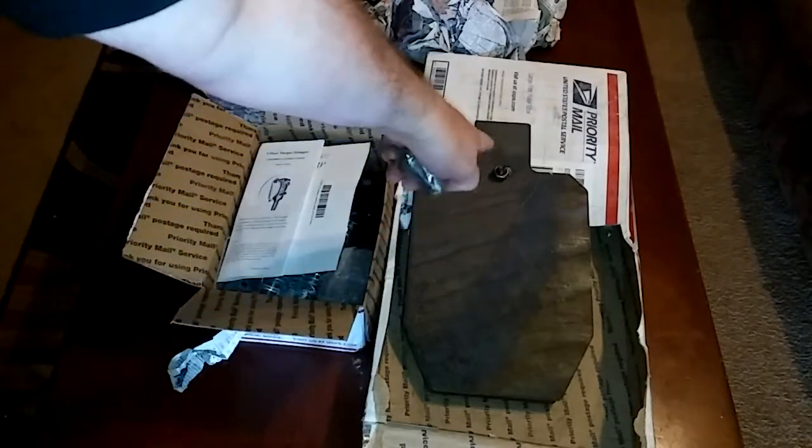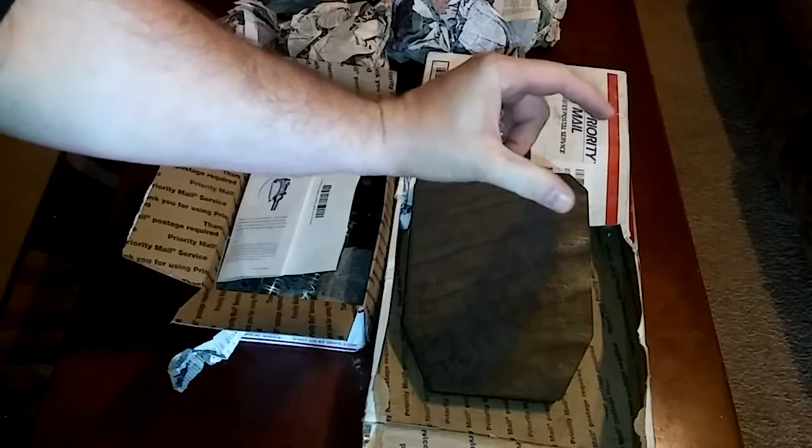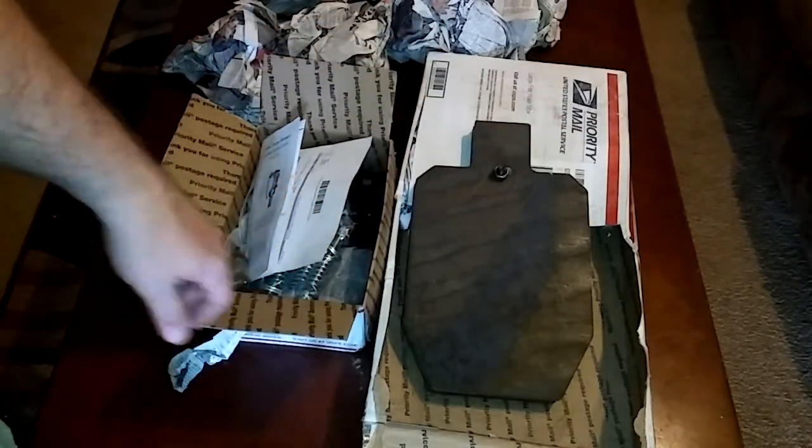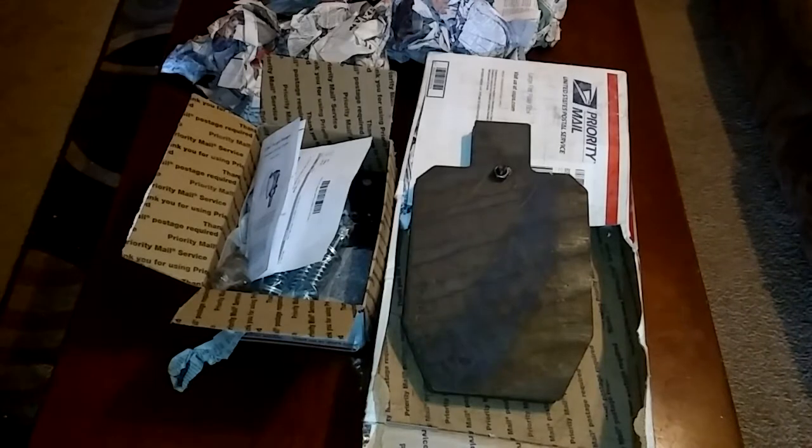You get all the hardware with that, and Gil sends hardware with these as well — so you get your carriage bolts, it's good to go. I wanted to get this done today but my range is still pretty soggy from the last few storms and it was sprinkling this morning when I went down to check it out. Maybe tomorrow, or at the latest sometime this weekend, I'll get these painted up and do a little range reveal. Have a good day guys.